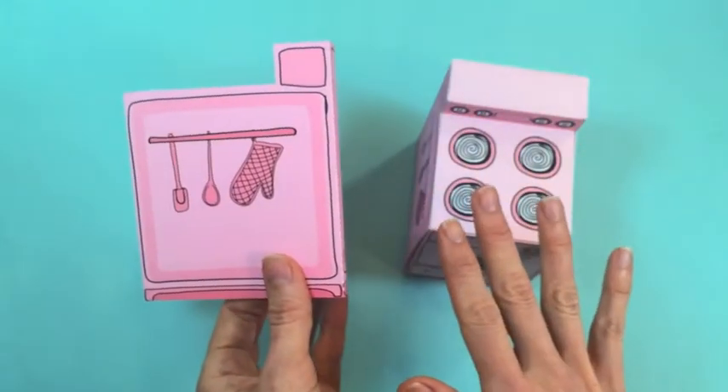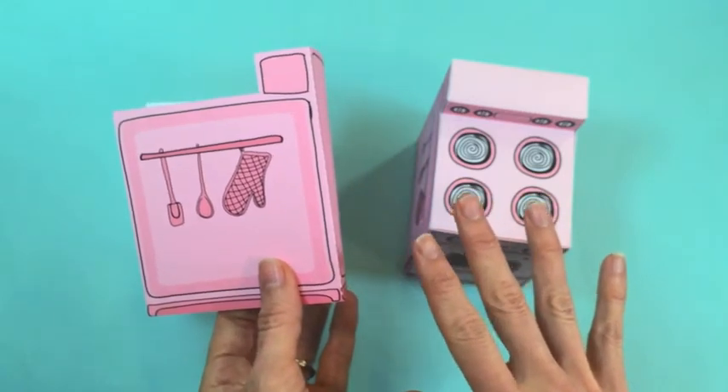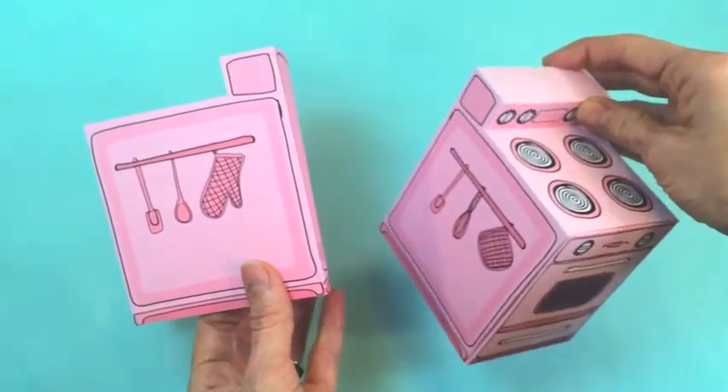I've got a couple extra tips to share: how to add text to the cupcake flags, and then I'll show you how to put it all together so you'll have a complete finished oven.